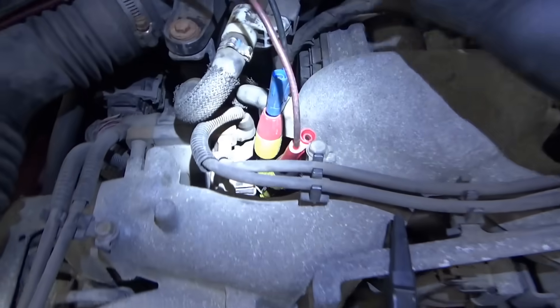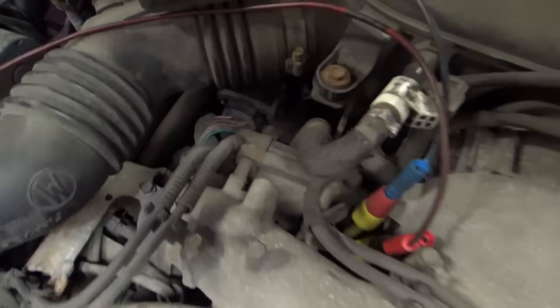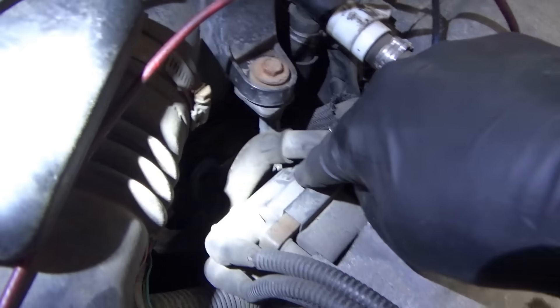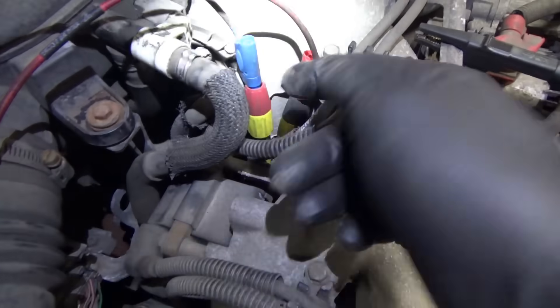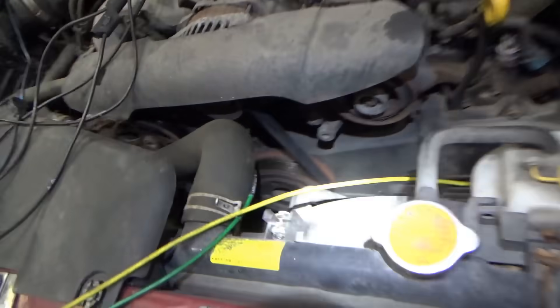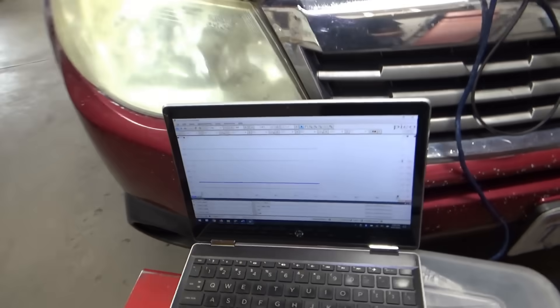I want four channels right now. I have two channels on the ignition coil trigger wires. The top channel is on the top wire — this is an OEM Subaru coil, it has been replaced once. The diagram shows the top coil is cylinders 1 and 2, and the bottom coil is cylinders 3 and 4. Channels 1 and 2 are on the trigger wires, channel 3 is on the crankshaft position sensor, and channel 4 is on the camshaft position sensor. Let's fire it up and see what we get.